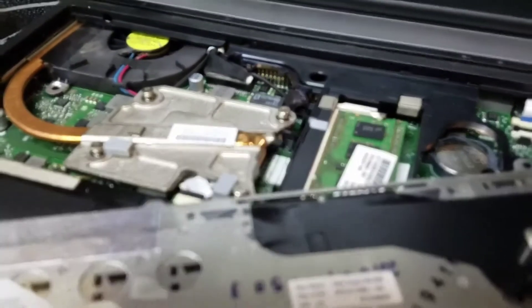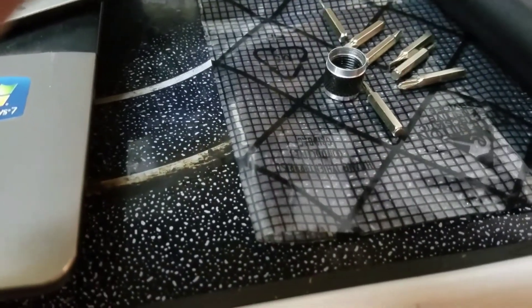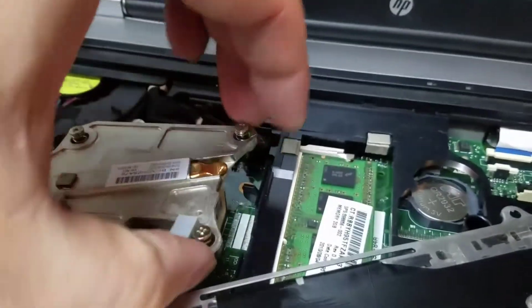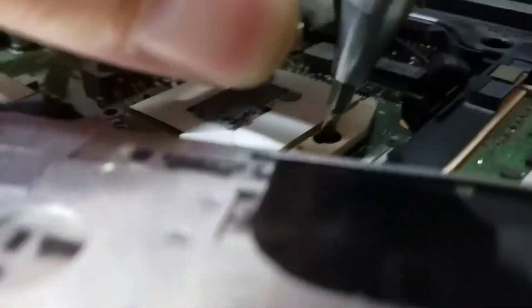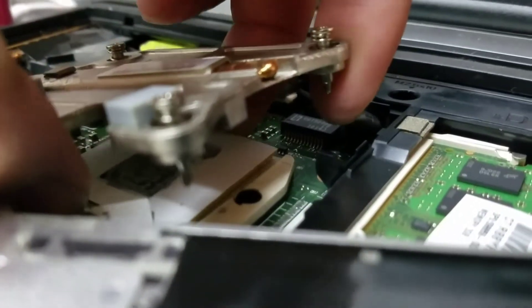I lied when I said you just need a Phillips screwdriver — you need an additional bit for this. Now what we're gonna do is lift this up and then turn it counterclockwise about 180 degrees, and that should release the CPU.